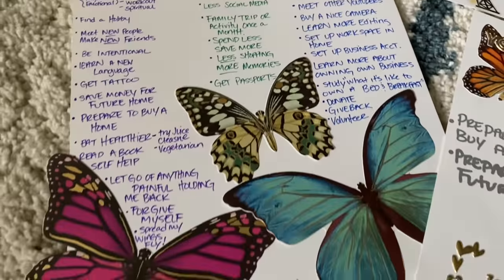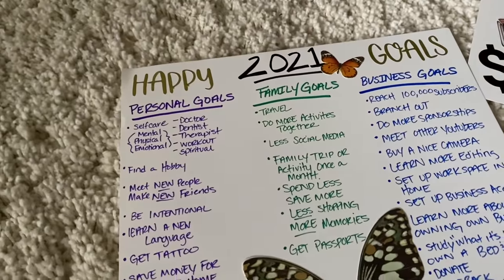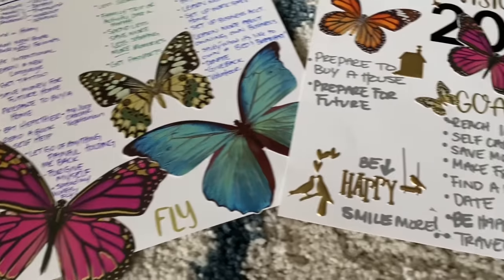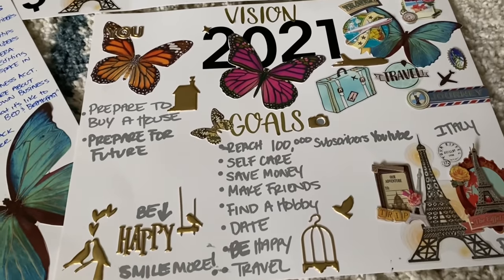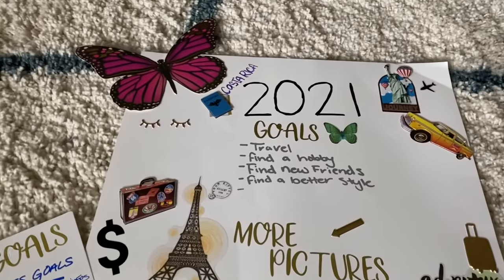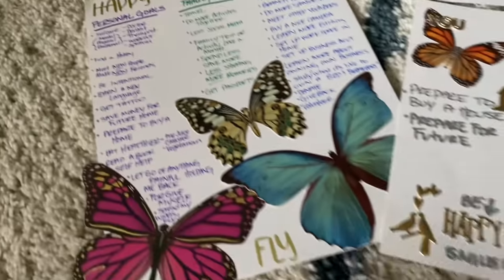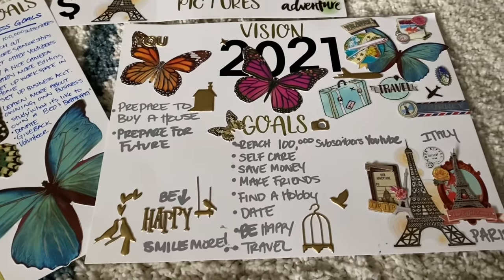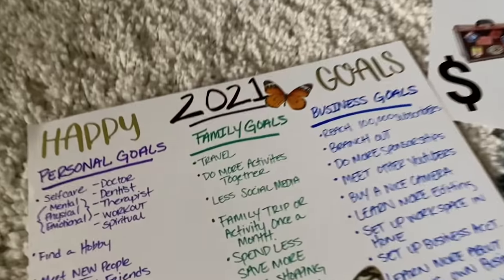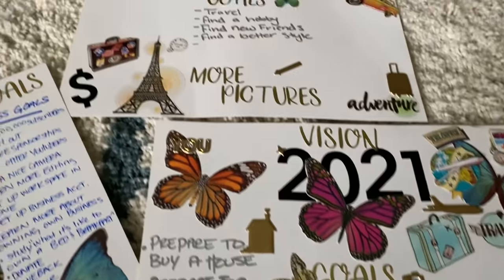This is our finished vision boards! I did a couple this year — I did personal goals, family goals, and business goals and listed things there. This is the one I always do. We didn't have magazines this year so this is what we went with. This is Kaya's and these two are mine. Hopefully we can mark some of these things off in 2021. I encourage y'all to do it — it's so much fun!